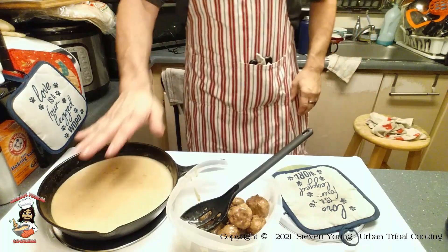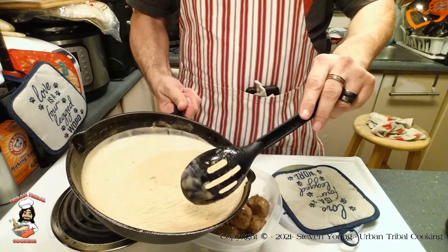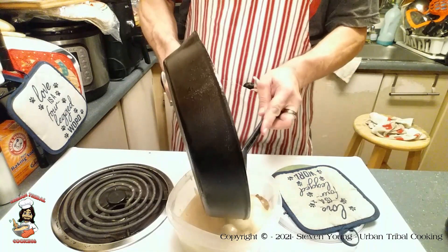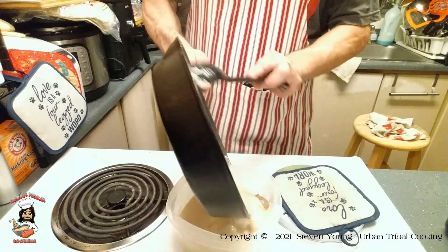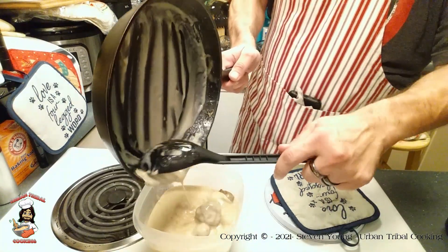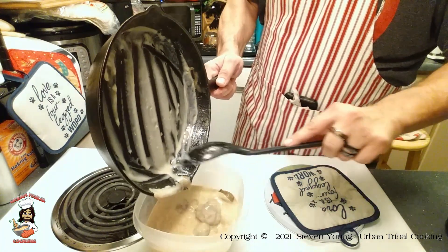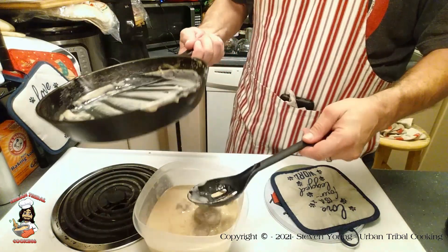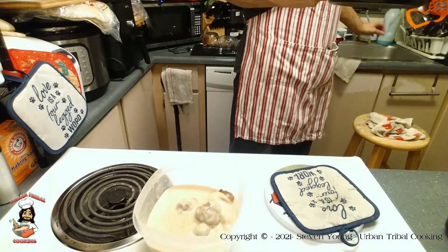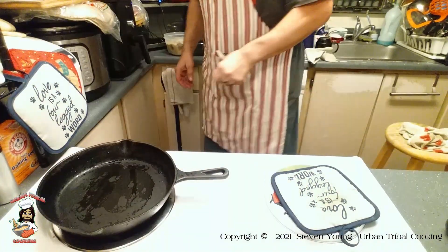It's cooled down enough. Let's try it out. Awesome. Good. And it cleans up that fast.